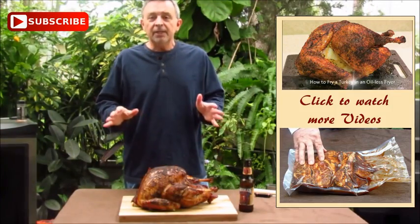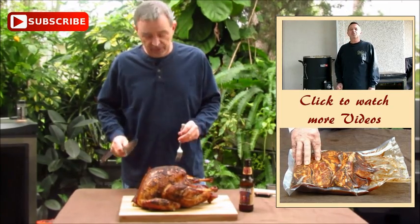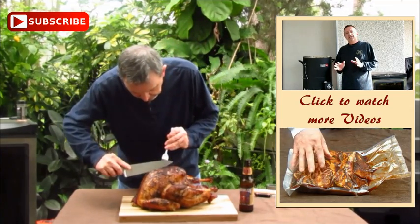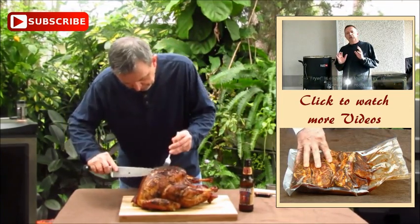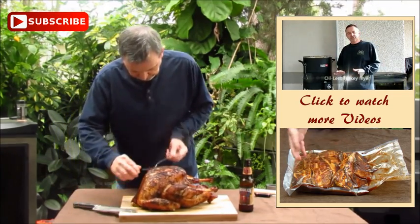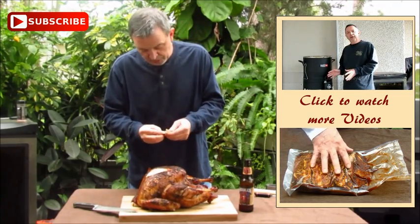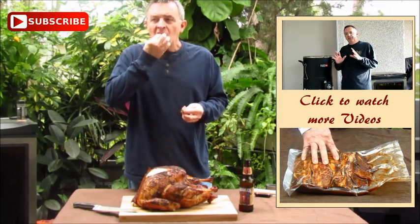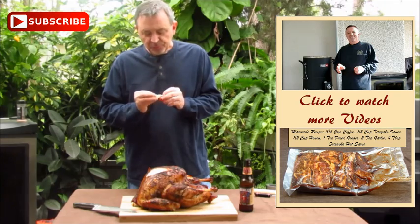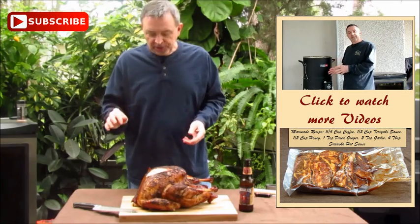Our turkey has rested about 10, 12 minutes. You probably should let it rest longer, but quite frankly I can't wait any longer. I'm just going to cut in. Look, the juice is just pouring out of this turkey. It's really soft, really moist. I think this turkey may be even more moist than the last one I made. Absolutely awesome.